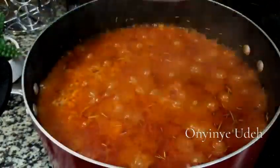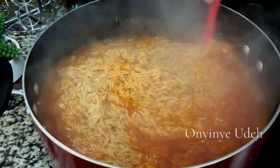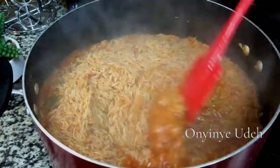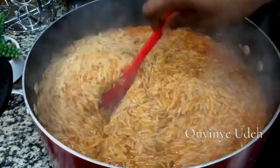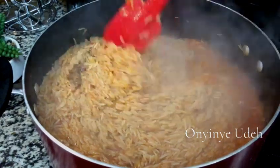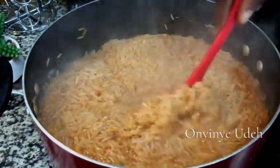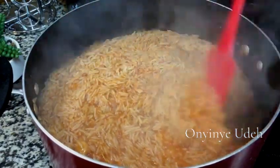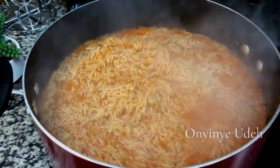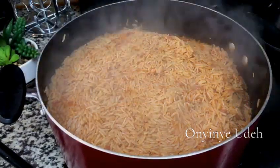Let's check on our food. Look at that — our food is cooking nicely. We're giving it a stir because we are using a non-stick pot, so that it will cook evenly. Let's cover it up so that it will soak up all the water.